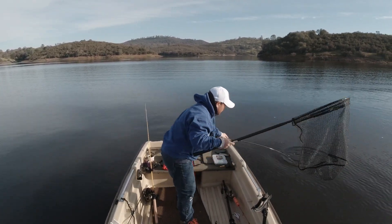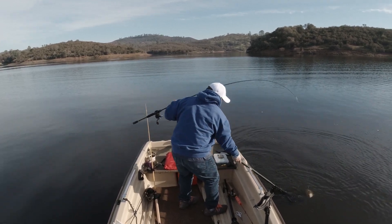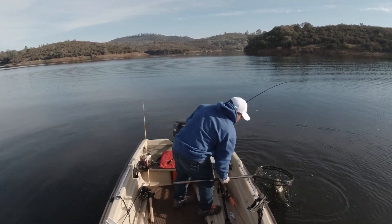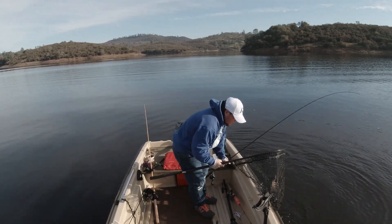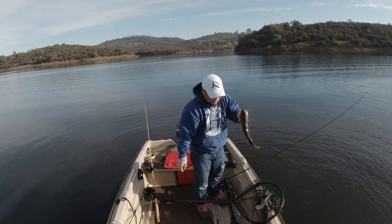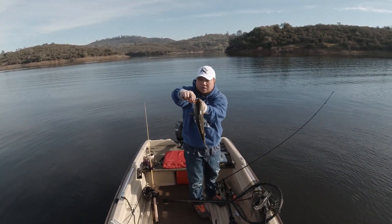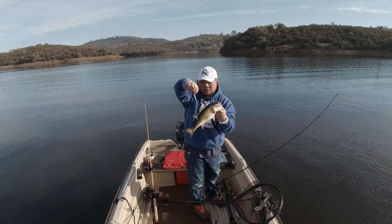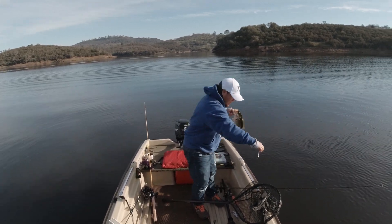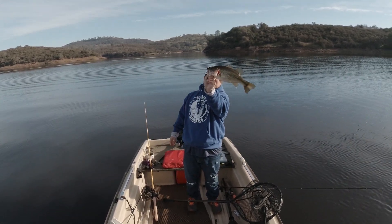That's not what I wanted — look at that guys, on a speedy shiner. No skunk! First fish of 2022!